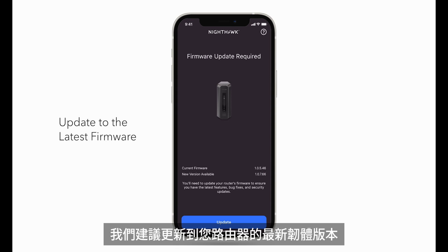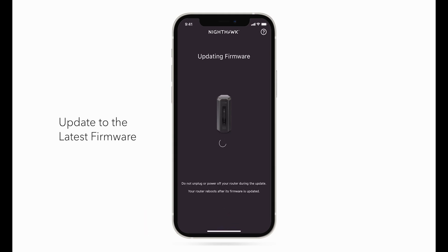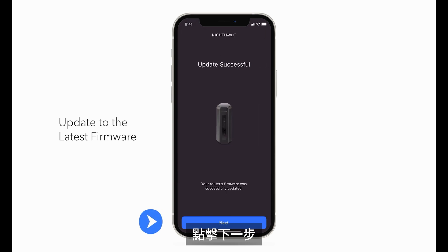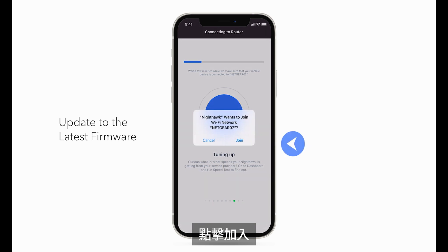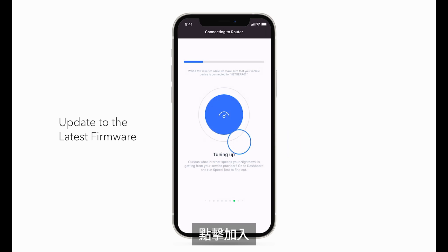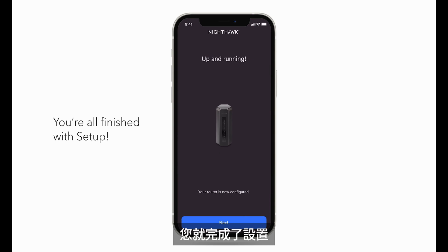We recommend updating to your router's latest firmware version if needed. Click Update. Click Next, then click Join. Once you're connected with the new settings applied, you're all finished with setup. Click Next.